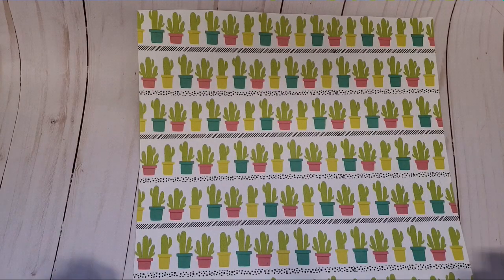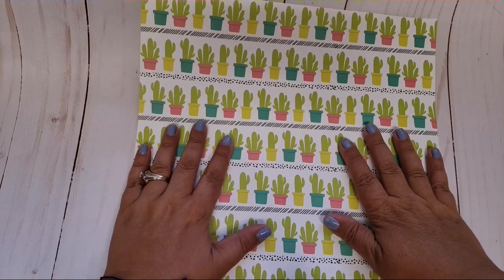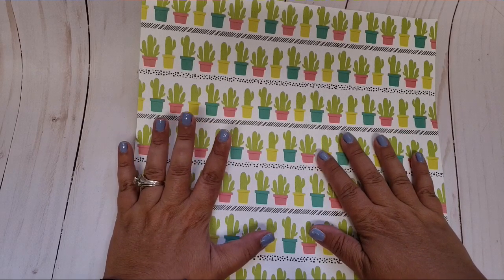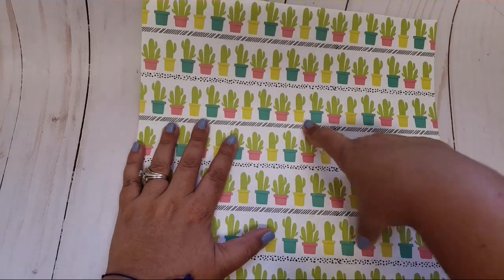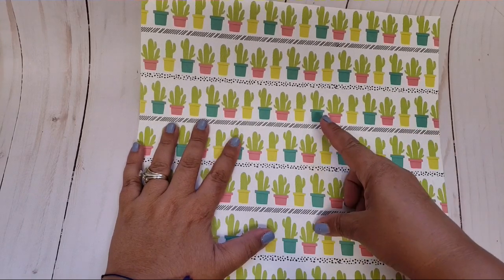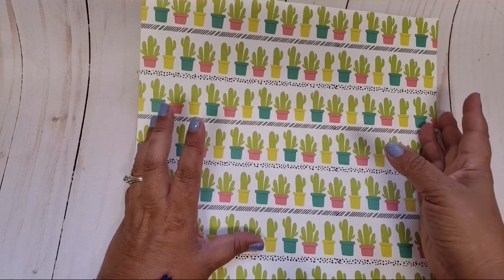Hello friends, welcome back to my channel. Today I'm going to be sharing really quickly how I do my loaded envelopes. I'm just going to show you the basic. There's plenty of videos out there — I'm not the one that came up with the idea. I pretty much learned this from Crafting with Lillard a long time ago when she was showing us how to make mini envelope embellishments, and I just use the same concept using a 12 by 12.